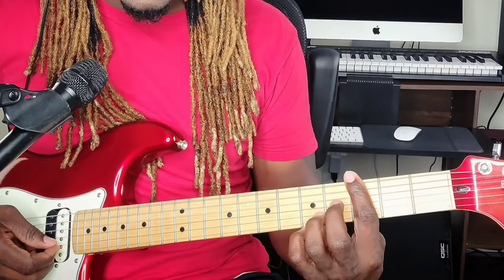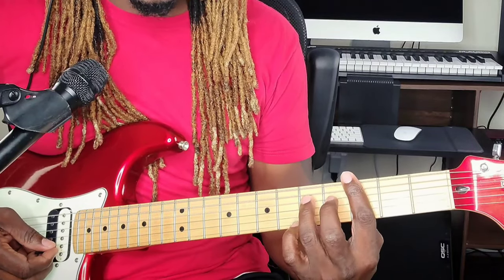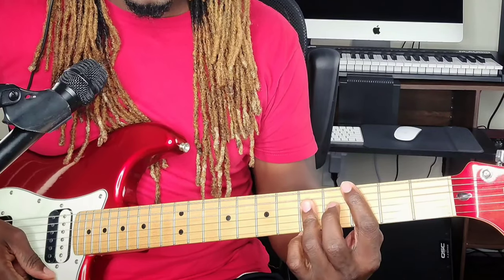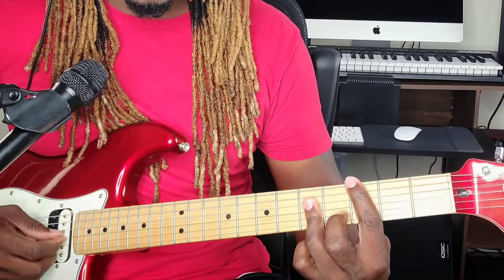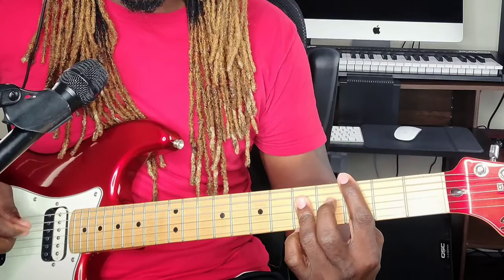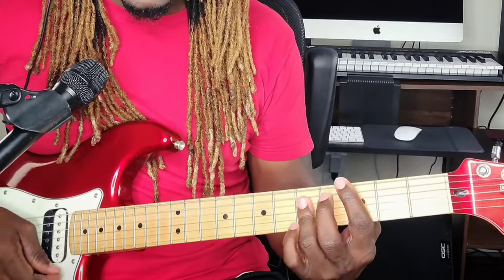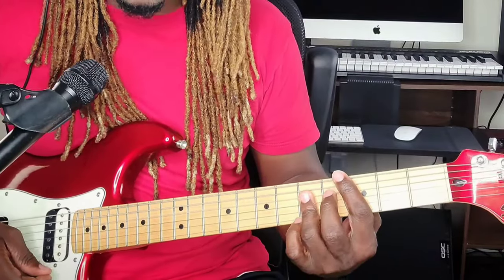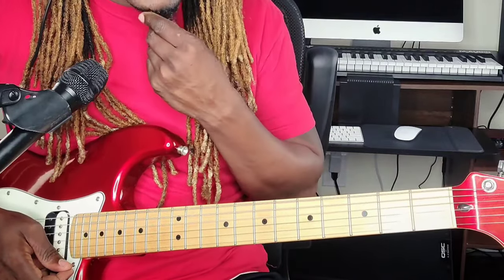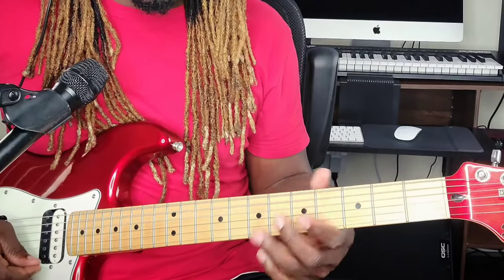The second chord — bar the whole third fret with the pointer finger still, and place the ring finger on the second, third, and fourth strings at the fifth fret. That's your four chord. On the four, you do not want to include the thicker string — just have it there for stability. The last string is optional.